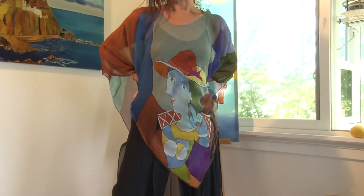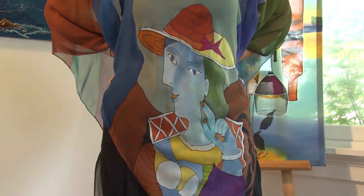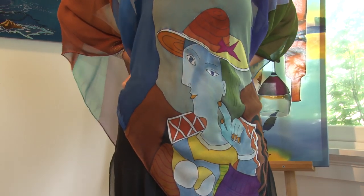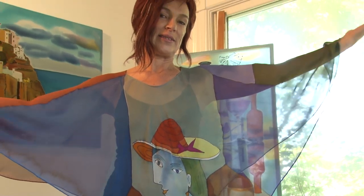Picasso poncho — I love Picasso. I modified his painting of a woman's head into this abstract piece with a different color background and frame.